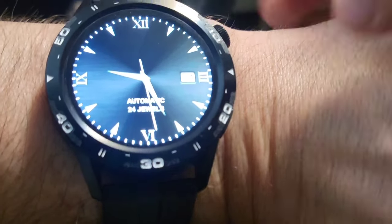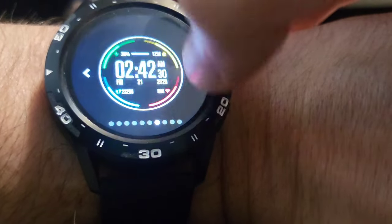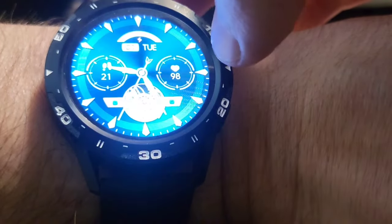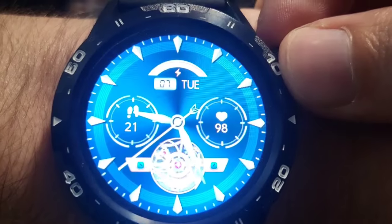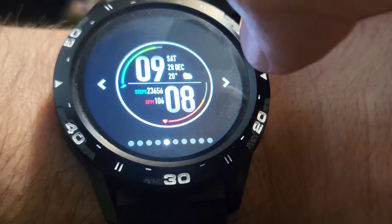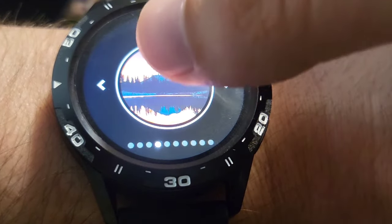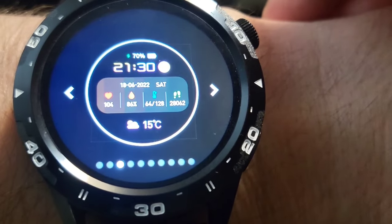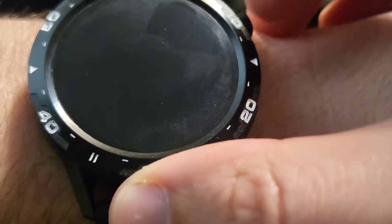Check this out, guys. If we hold our thumb here, we can go through different watch faces. I'm getting ready to go for a walk with my wife and my puppy dog. Take a look at that watch face — it looks even better in real life. Crystal clear, very vivid, almost 3D. We've got sports ones, time and date ones, nature ones, ones that show your calorie burn and your steps. I like that one — it shows your battery and everything.